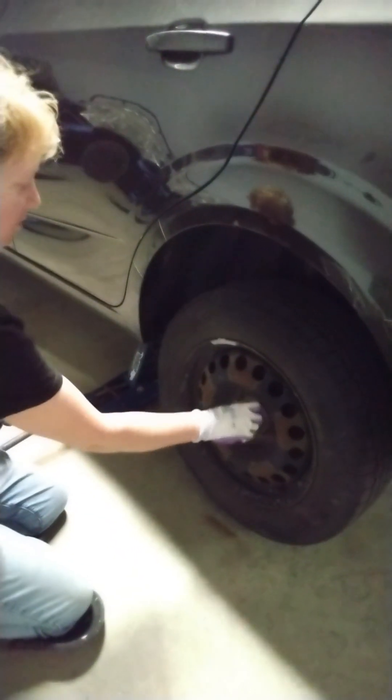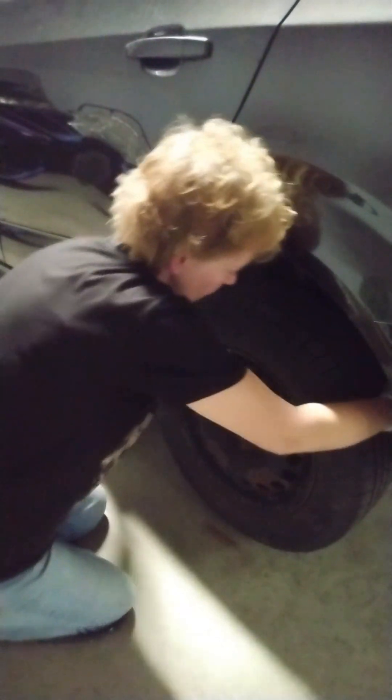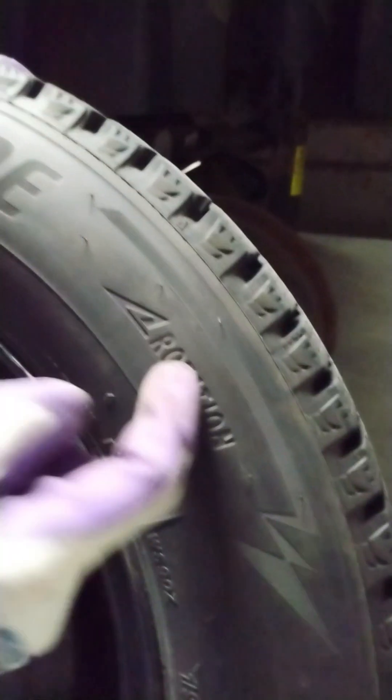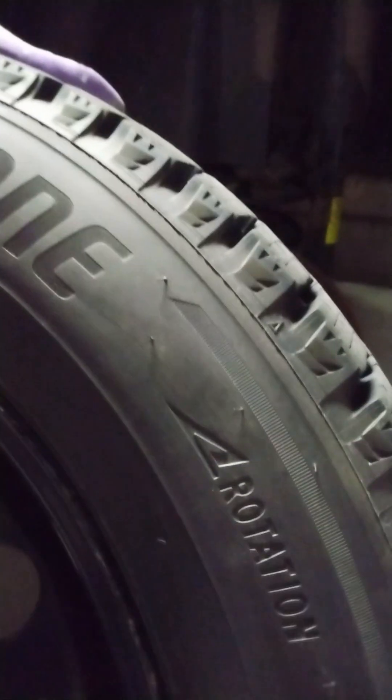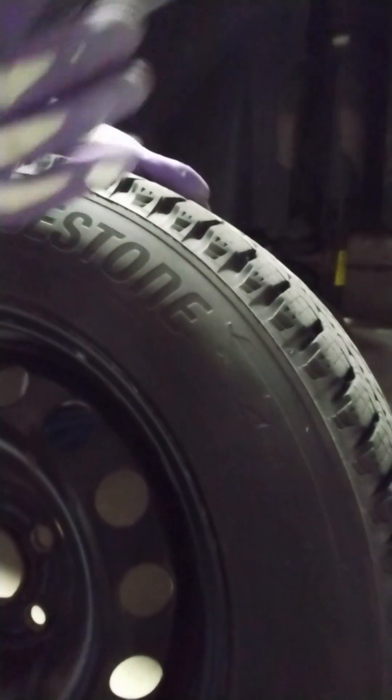Before we put the winter tire on, I'm going to point out that somewhere on the tire we have a marking that says 'rotation.' You can see it — there's an arrow, like a triangle arrow, pointing this way. That is important. That's the way we're going to put the tire on. We don't want to accidentally put this on the other side of the car so it's facing the wrong way. Winter tires are developed and designed to grab the road better in one direction, so they give us that direction to follow.